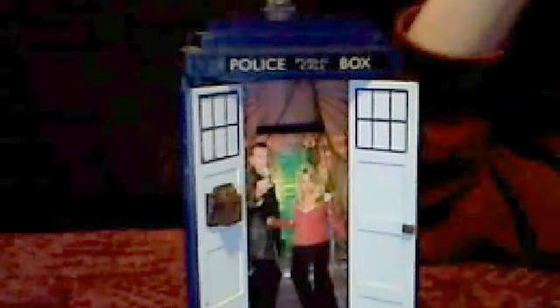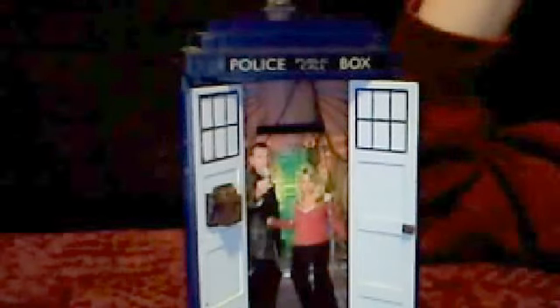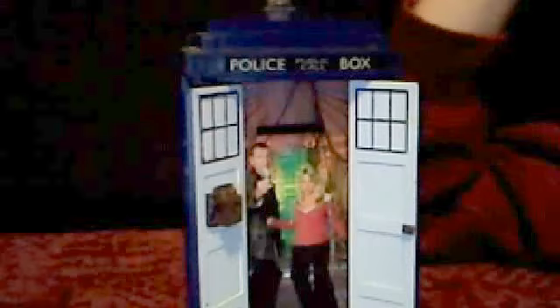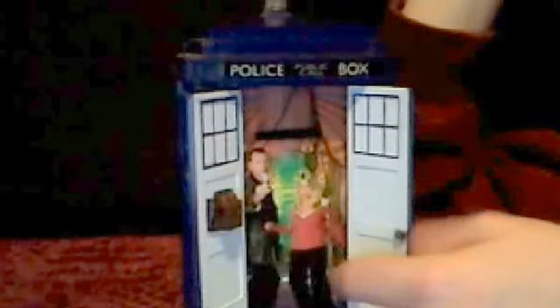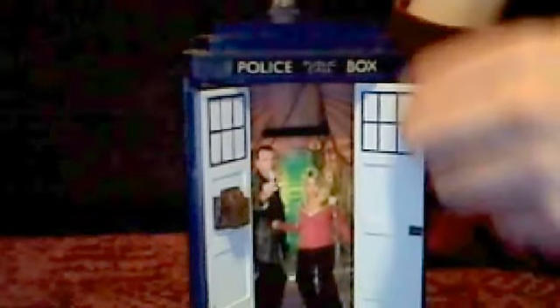Actually I do have it as a Dalek set. Nice little sticker with Rose. The doors here are just plain white, and you can see an outline of the doors which are blue.